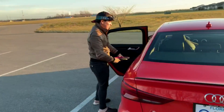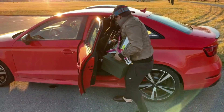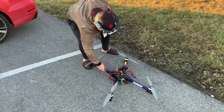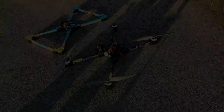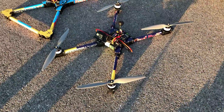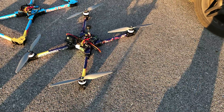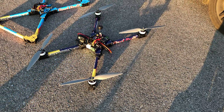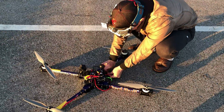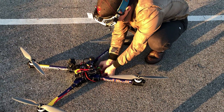Alright, maiden time! Here we are for the maiden flight of the Cannonball. We're going to start out on 6S with 16-inch props, then go down to 13-inch props, and then go straight to 12S. Let's get going. So you're running the 6S in parallel — okay, parallel.